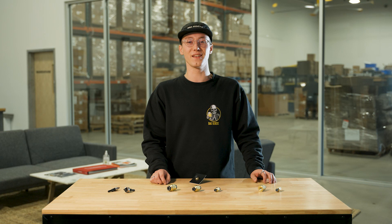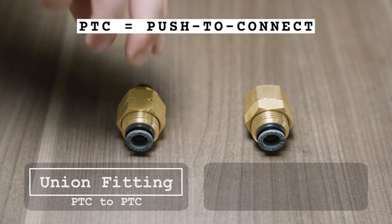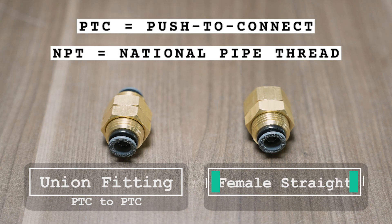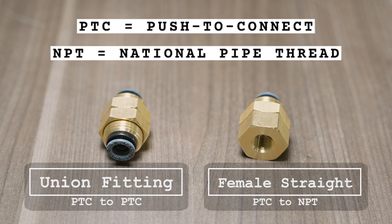Bulkhead fittings come in two different styles. We have a union fitting with PTC connections on both sides, and we also have a female straight that has a PTC connection on one side and an NPT on the other.